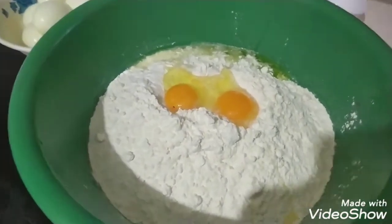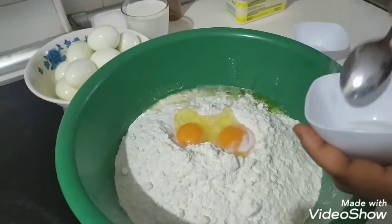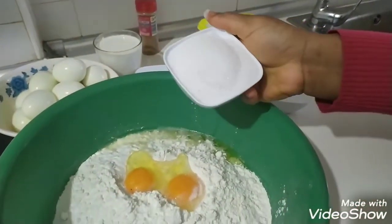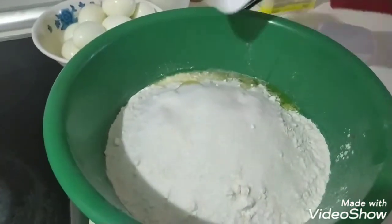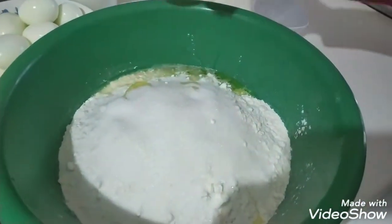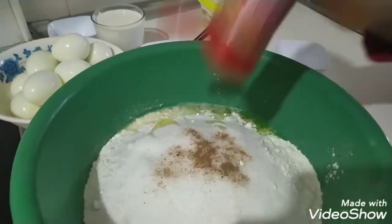We'll add a little salt. Then I go adding my sugar — about 300 grams of sugar. I like adding nutmeg because it gives it a good taste. Just a small teaspoon of nutmeg.